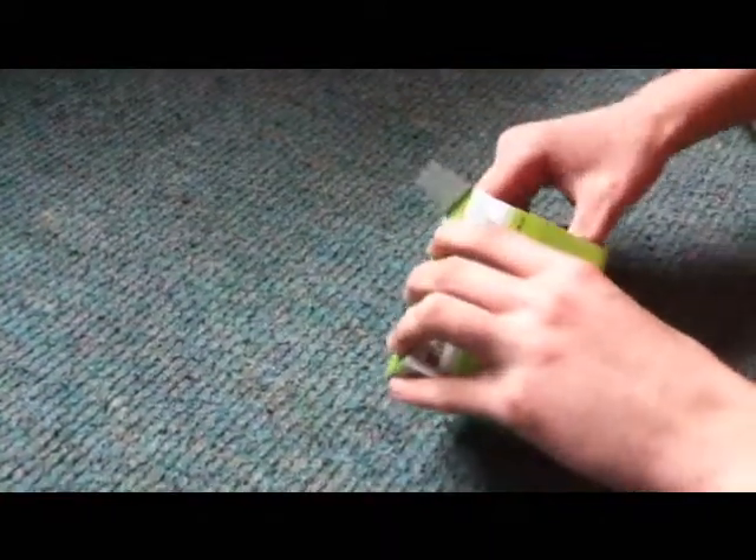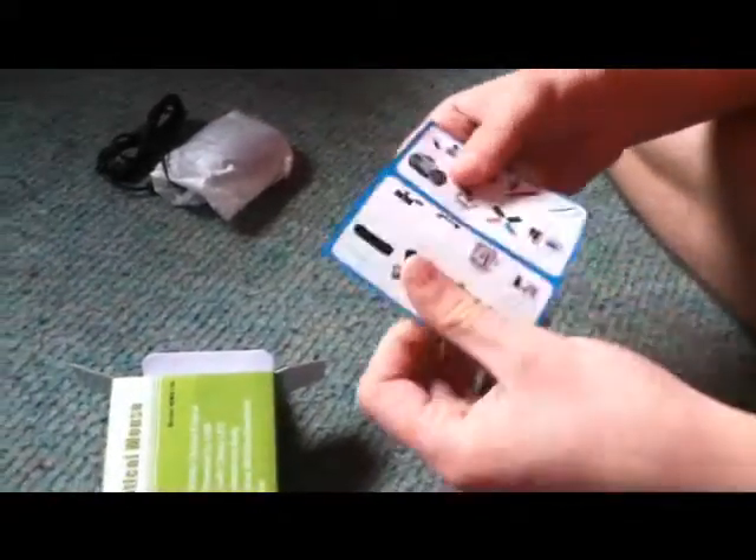Unbox. Okay, what have we got? We've got the mouse in the wrapping, a Daffodil sort of brochure thing with all their stuff, just fluff on it — and that's it in the box.